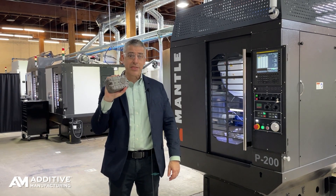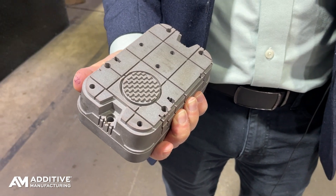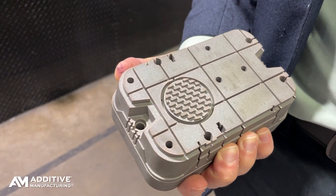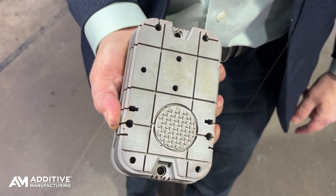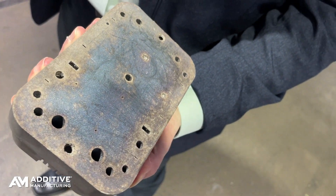This is a 3D printed injection mold tool made of H13 tool steel. It's 3D printed, even though it looks like a solid brick, but there are no residual stresses affecting precision. There's no EDM involved in these features, no hogging out of steel, no milling of steel at all.